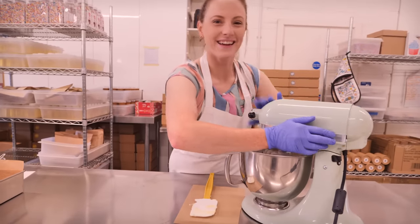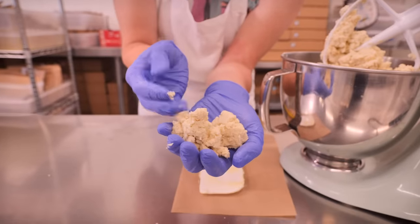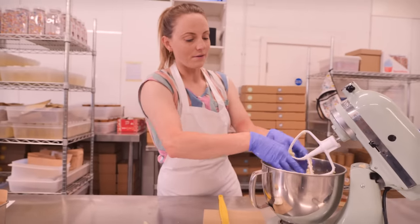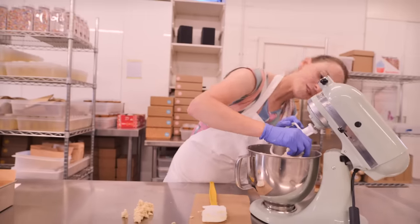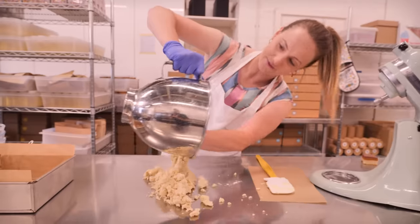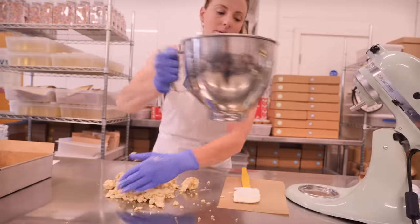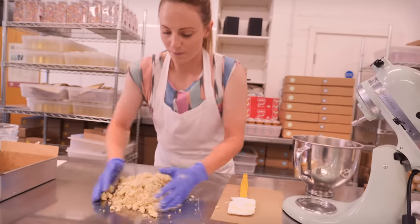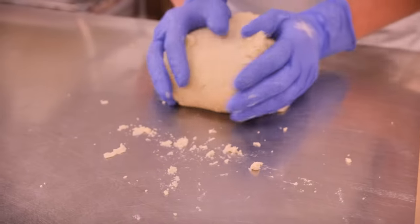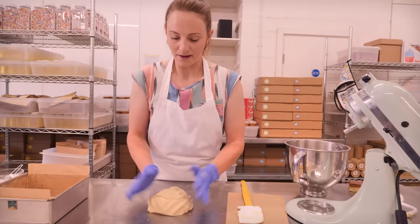Okay, turn that off — you can see it's starting to clump together. Now I need to bring it all together, so I'm going to tip it all out onto my surface. There might be some little bits of flour in there that haven't completely mixed in — don't worry, we're going to do the next bit by hand, which is the fun part. We're going to bring it all together, squishing it and very gently giving it a bit of a knead, just to bring it together to form one nice smooth dough.